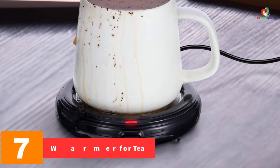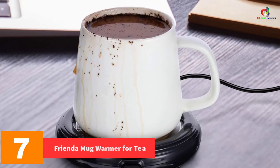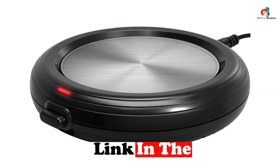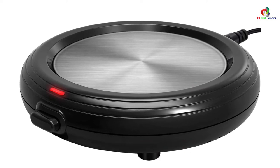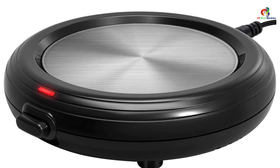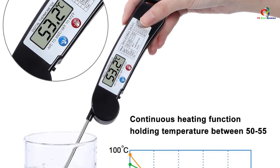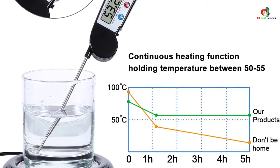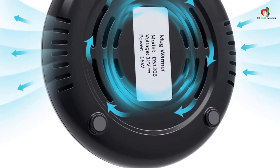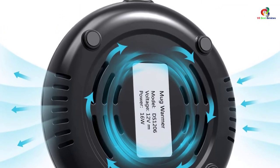At number 7, we have the Frenda Mug Warmer for tea. This mug warmer is black with a diameter of 3.35 inches, providing a heating surface more than enough for most cups. It can keep beverages between 104 and 140 degrees Fahrenheit. With a 59-inch wire, you can easily connect it to an electrical socket. It is stain resistant and can be cleaned with a damp cloth. It comes with lids to cover your beverage while heating, increasing temperature retention. All you need is a flat bottom mug. The accessories and thermal efficiency make it a worthy option.